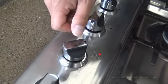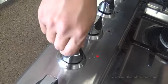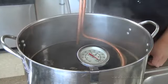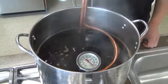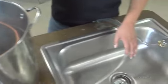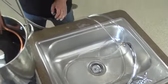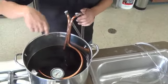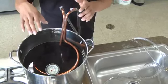Now that we've finished our boil and the chiller is sanitized, I'm going to turn off our burner. Our chiller has been sitting in the wort, fully sanitized and ready. I'm going to turn on the cold water to start the chilling process. How this immersion chiller works is that cold water comes into the chiller and goes through the copper coils, which are very conductive, chilling the wort down.